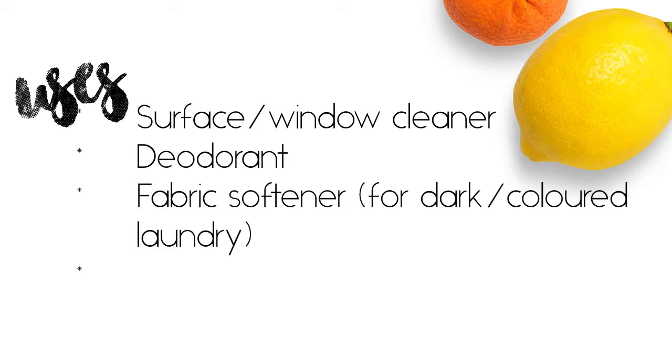You can use this vinegar as a fabric softener for your darker colored clothing. Just make sure you use pure white vinegar for your whites and light colored clothing because this one will stain. Good news is that the staining will wash out at the next cycle, but you don't want to walk around with stained clothes. My darker clothes don't show any stains at all.